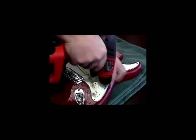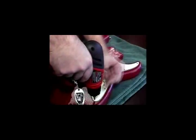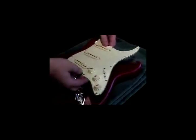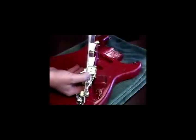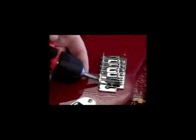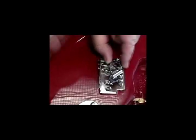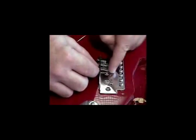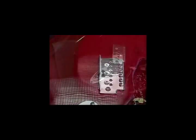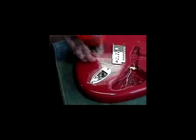Remove all of the screws holding the pick guard in place, then remove the pick guard. Clip the bridge ground wire and also the leads connecting to the quarter inch jack. Now remove all six saddles from the guitar's bridge. Remove the screws holding in place the jack cover plate and remove the cover plate.